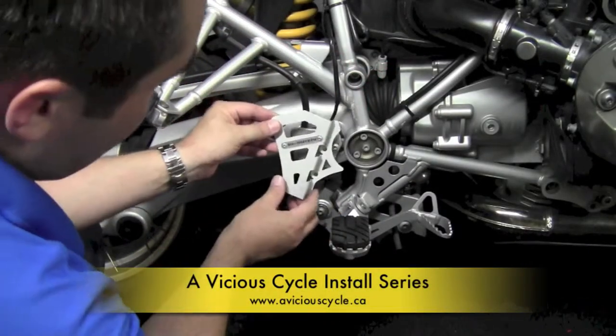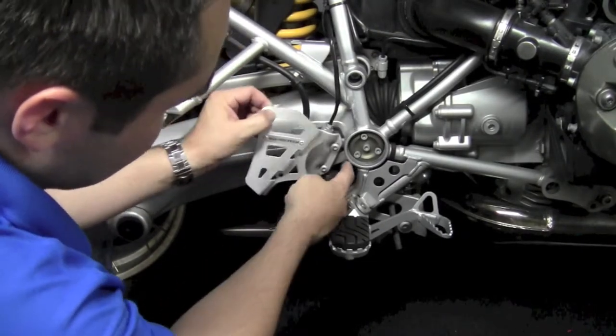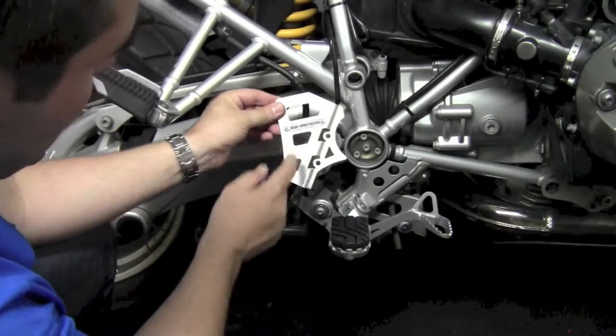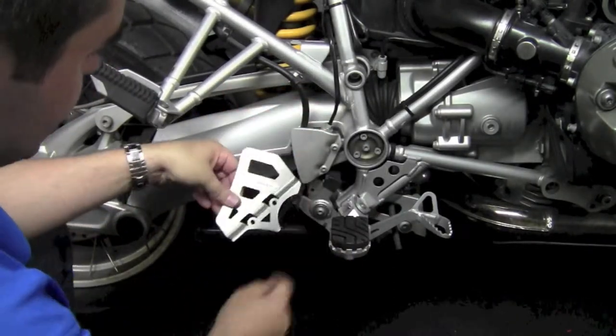This is pretty straightforward. This guard is going to fit right where the unit we have on there now sits. It comes around the sides a little bit more, up over the top, and has an overall nicer look to it than the guard that's on here.